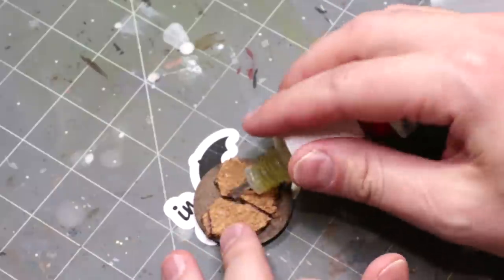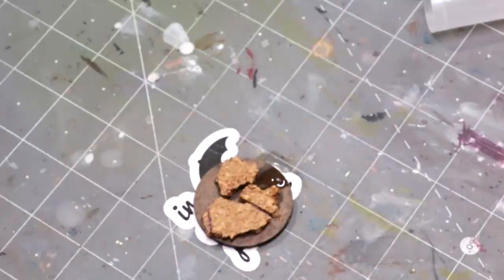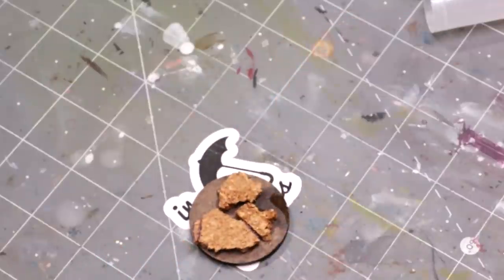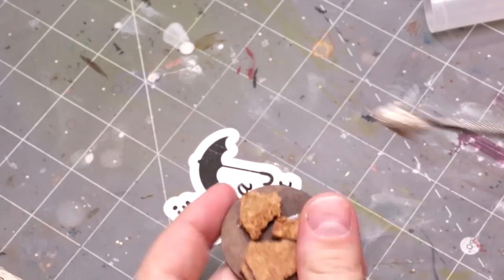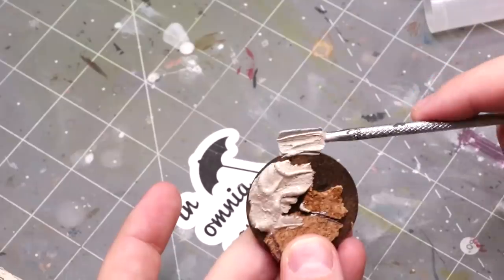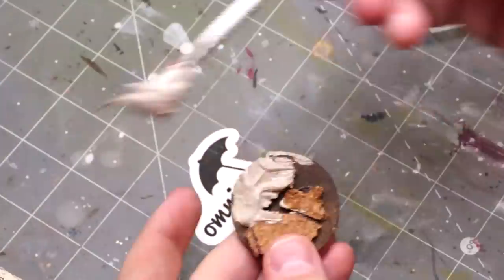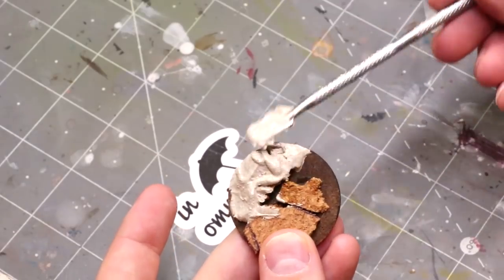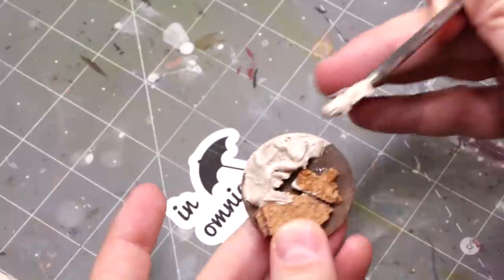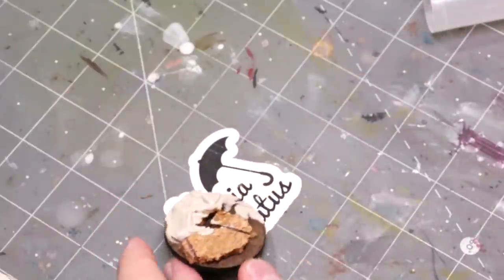Right now I've got a nice little 40mm base here and I'm laying down some cork just to give me a little bit of verticality. Gluing that down and letting that set. Now I'm getting out various types of basing paste — here I'm using some Vallejo sandy basing paste. I'll talk about each of these as I use them.